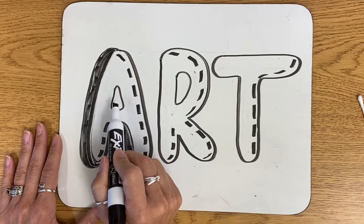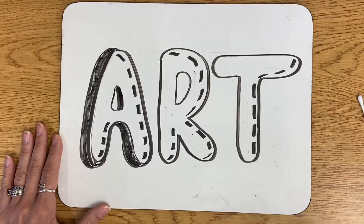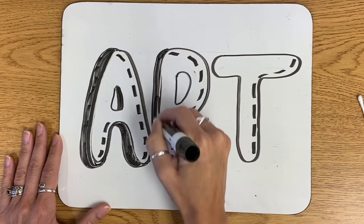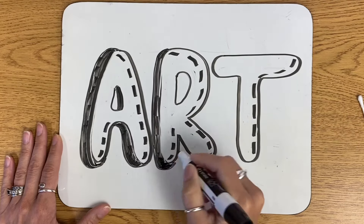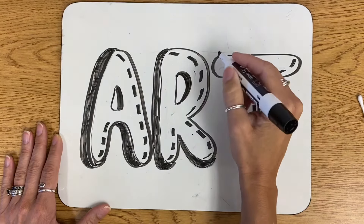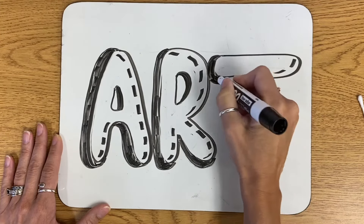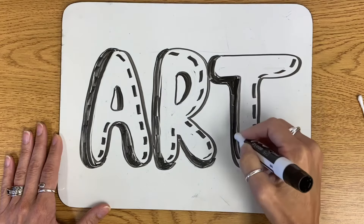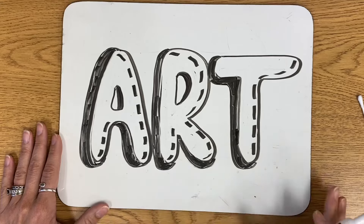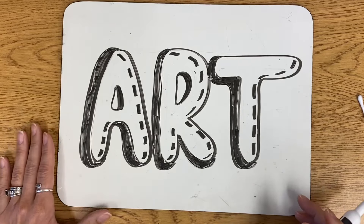Now I'm going to do the same thing inside of my letter A, along the same edge. And now I'll do that to my other letters. Now that I've done the shadows to each of the letters, I'm going to add a border around my word and create a shadow with that also.